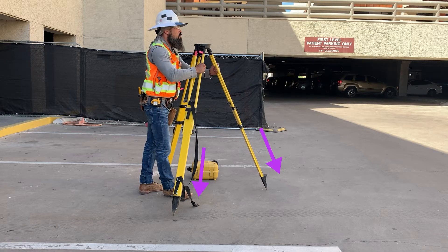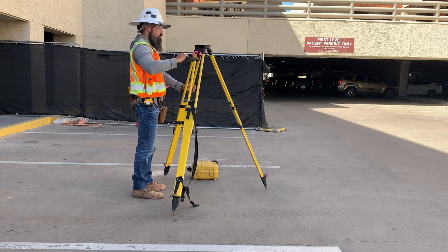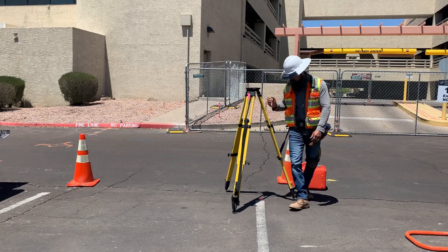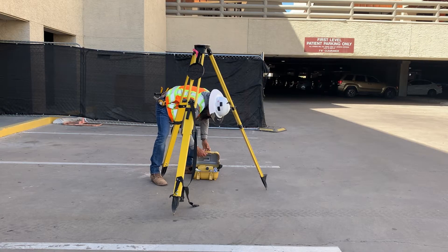Depending on the surface and using your body weight, press the feet of the tripod down to ensure that there is no sand or debris under each foot that could cause it to shift later on. In the case of a more pliable surface like dirt, lawn, or heated asphalt, you should step on each tripod foot individually using full body weight to ensure it doesn't sink or shift during operation.